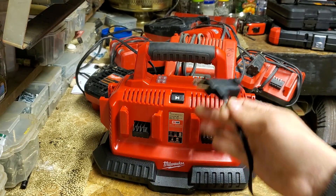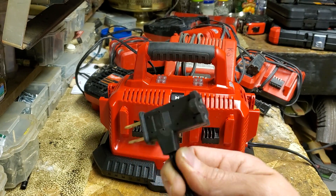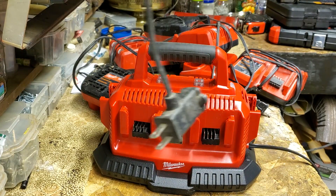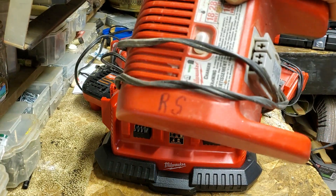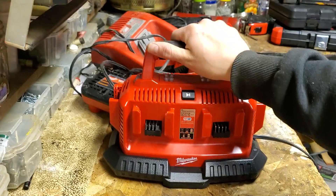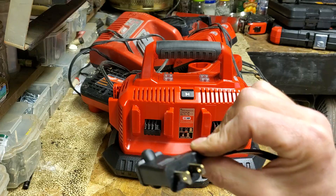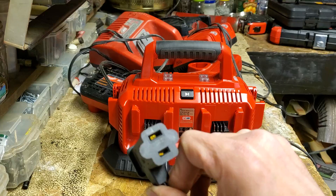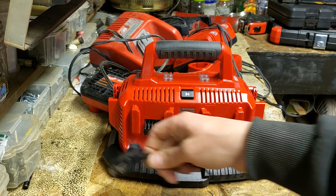Another really considerate feature — this thing is just such a sweetheart. It's got a pass-through plug. Why all chargers don't have this, I don't know. Milwaukee has done it before, like on that old 28-volt charger that Randy gave me when he retired. They've done it before and they did it on this one. It's just so considerate — you can plug right into the back of it. It's not even taking up an outlet.